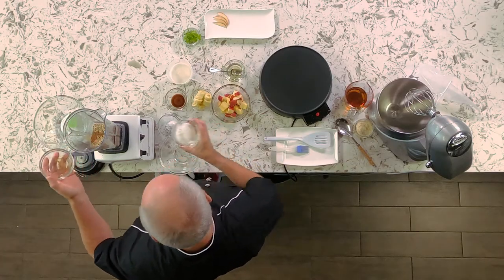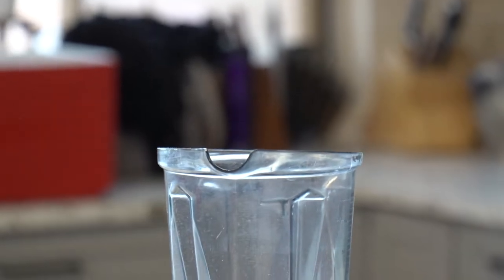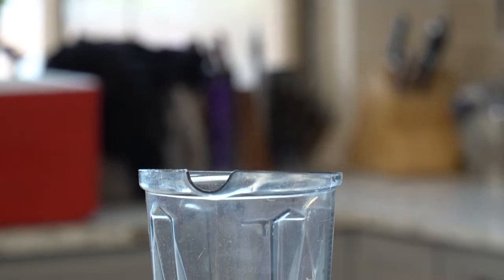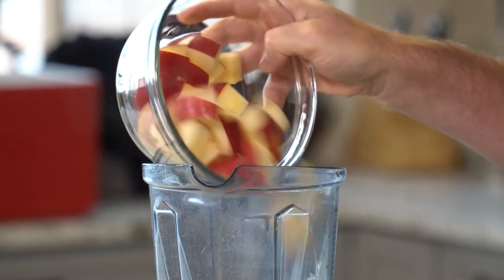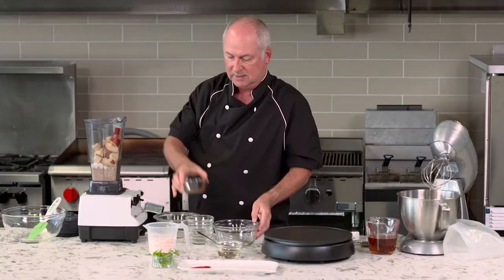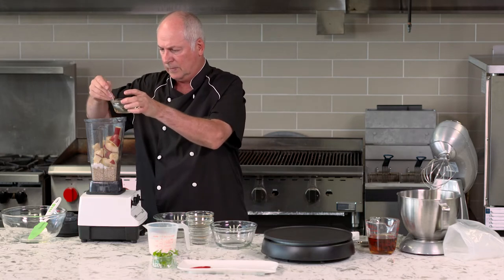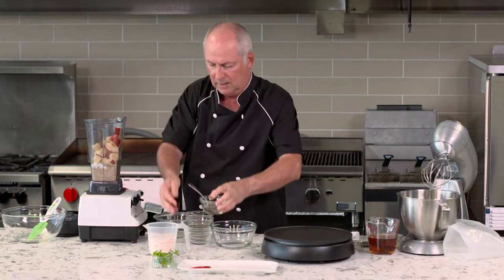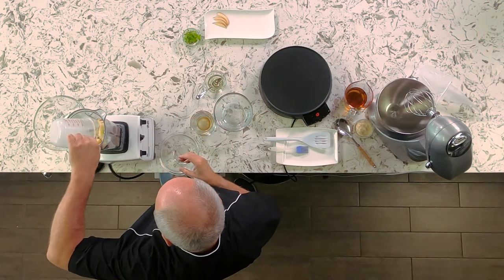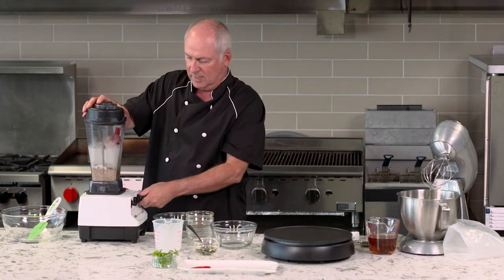Cinnamon goes in, the rice flour, the baking powder. Now we're going to add in our ripe banana, our diced apples, the vanilla essence, and then sunflower oil goes in, and then the coconut milk. So it's a dairy-free, gluten-free mix. Now we're going to blend it until it's smooth.